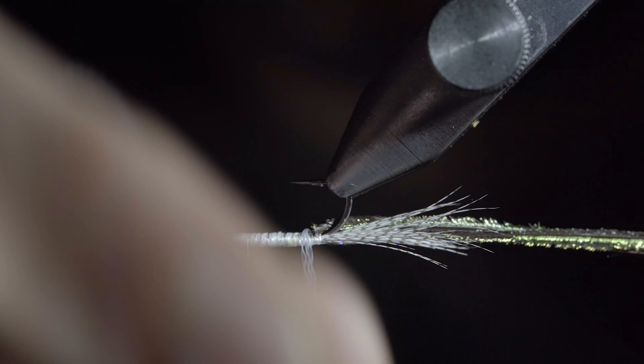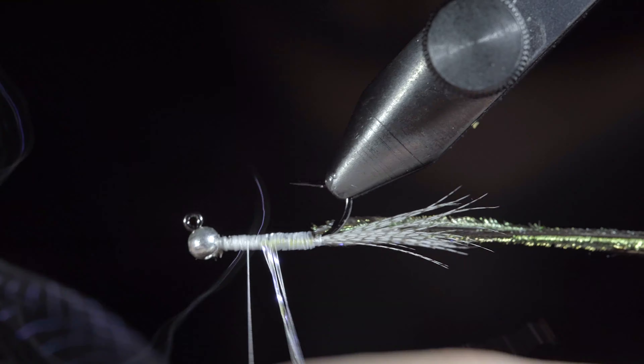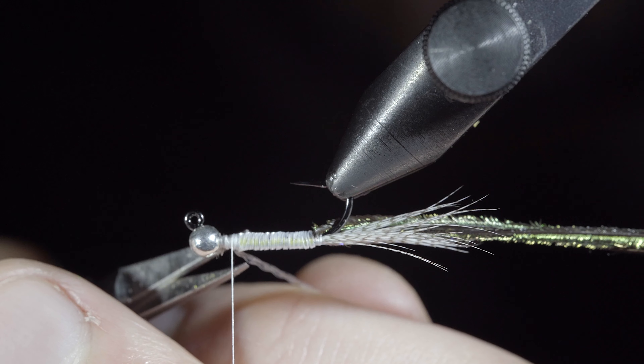Next we'll grab our crystal flash and begin to wrap it in closed touching spirals until we reach our thread, at which point we'll secure it and snip the excess free.